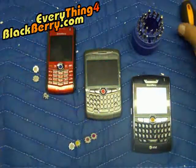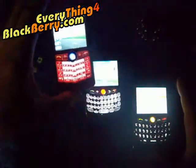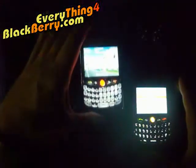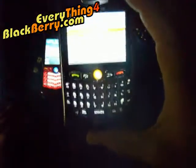Let me show you how it looks in the dark. Pretty unique, huh? The blue, the red — you can't see it that well but it's red, it's pretty red — and the gold one looks yellowish but it's gold.